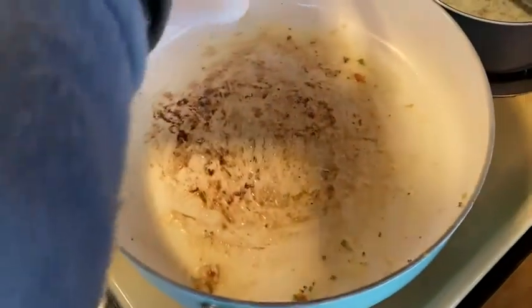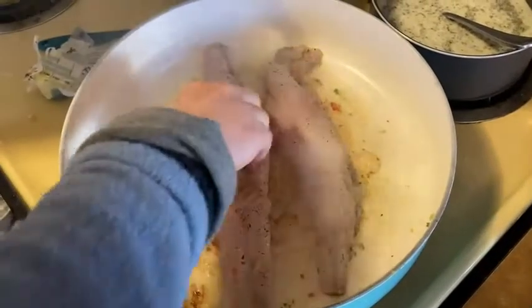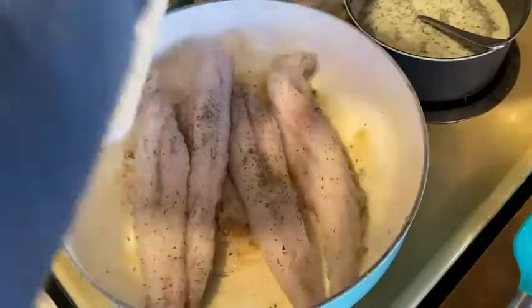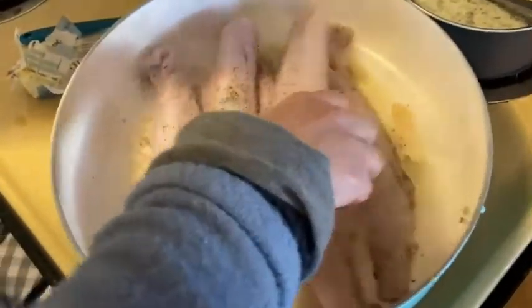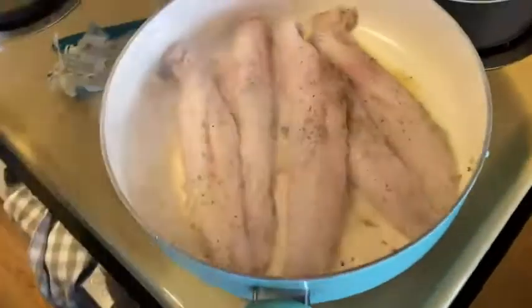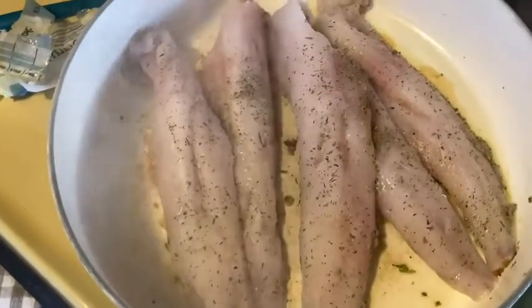I'm going to bring it over here to my pan that I've buttered up, and I'm ready to put it in — a little sizzle. Nice. We could use a bigger pan, but let's put this down.